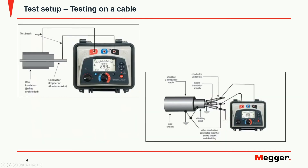While testing a cable it is important to notice that we are connecting the positive to the ground and the negative to the conductor under test. In a multi-conductor cable any conductor whose insulation is not under test should also be grounded.